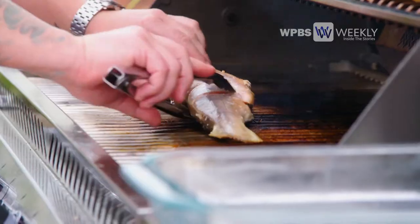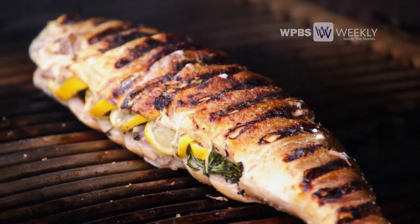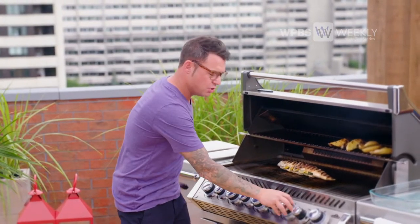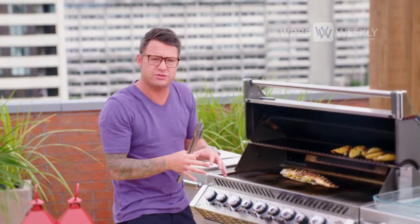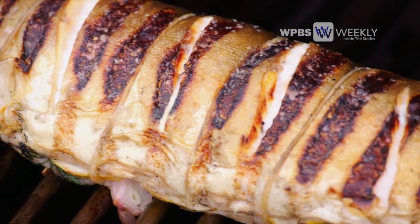Ready for a flip. Look at that — that is flavor, that is sexy. I'm just going to turn the heat down; we're done with the char. I just want the rest of the fish to slowly cook and get flavored from the herbs and the lemon in my oven.